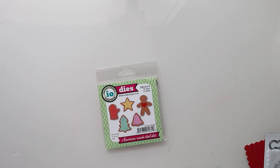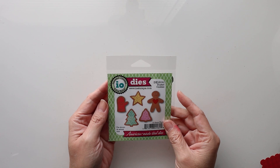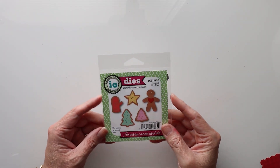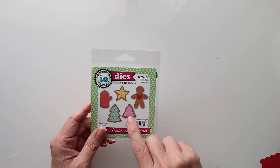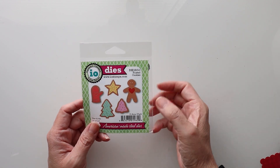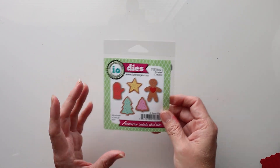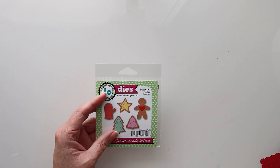Hi everyone! For today's craft I'm going to be showing you how to make a cookie card. This is the only set we're going to be using. I'm going to die cut these twice through my die cutting machine and create different colors, so make sure you have various colors available. I hope this gives you some Christmas card inspiration — it's going to be fun and easy to do.